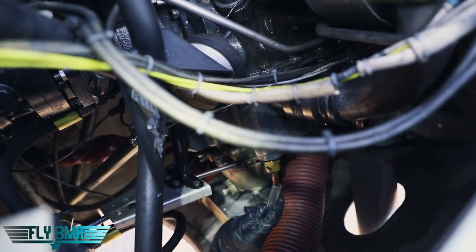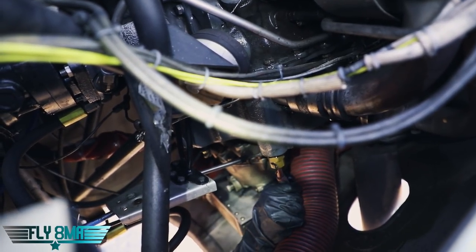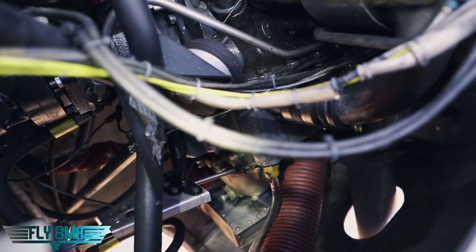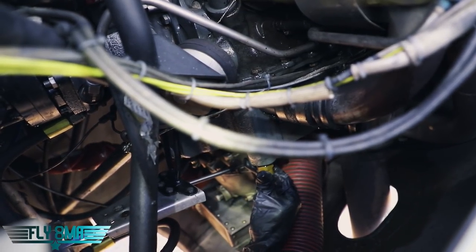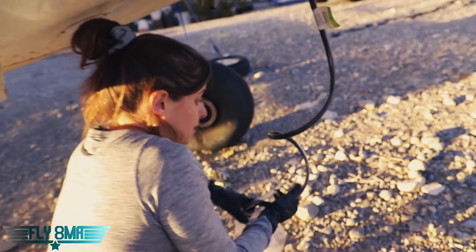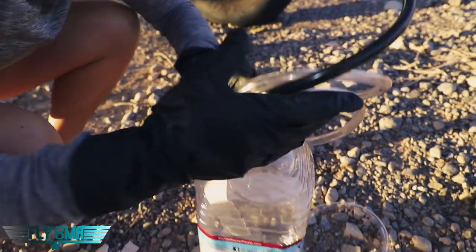We're looking for that quick drain right there on our engine, connecting the little vinyl tube to it. Luckily, we have a quick drain. Some engines, you may have to actually use a wrench to go ahead and take the drain plug out, much like your car. Push up, twist, and the oil is flowing right out into our little catch pail.